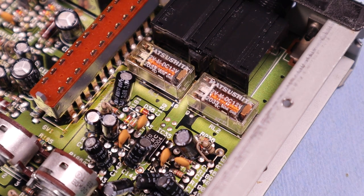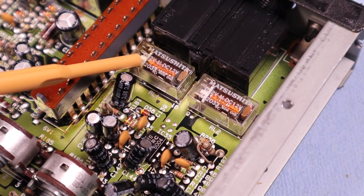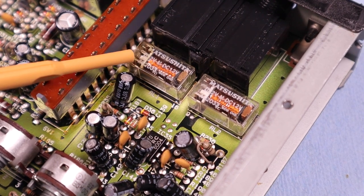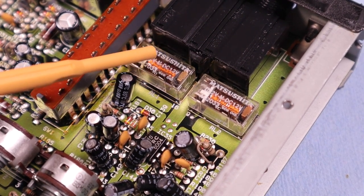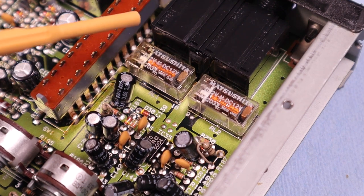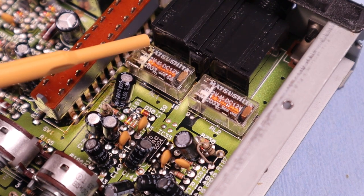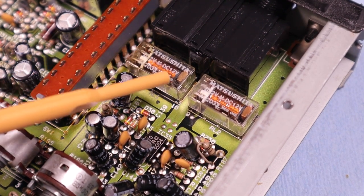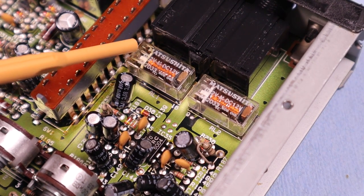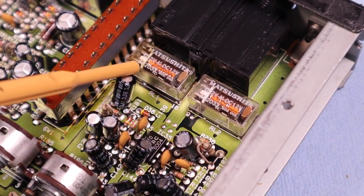So my thoughts are to go ahead and replace these, because I believe I know the replacement for these — it's the same part number. It's not called Matsushita anymore, but it's DS2V — the M designation is slightly different, but it really is the same relay. It's in a yellow box rather than clear. This part number also crosses over to an Omron part number. We'll have to order these up to change them because I don't have any in stock.